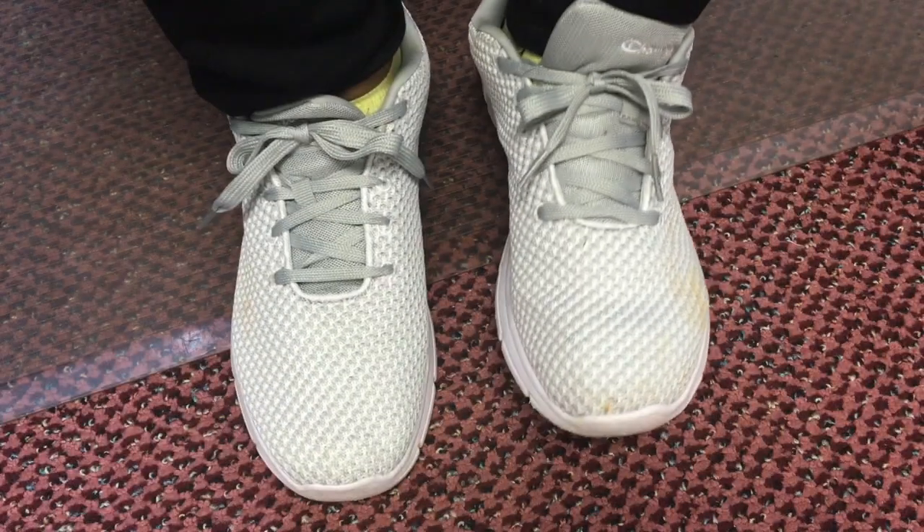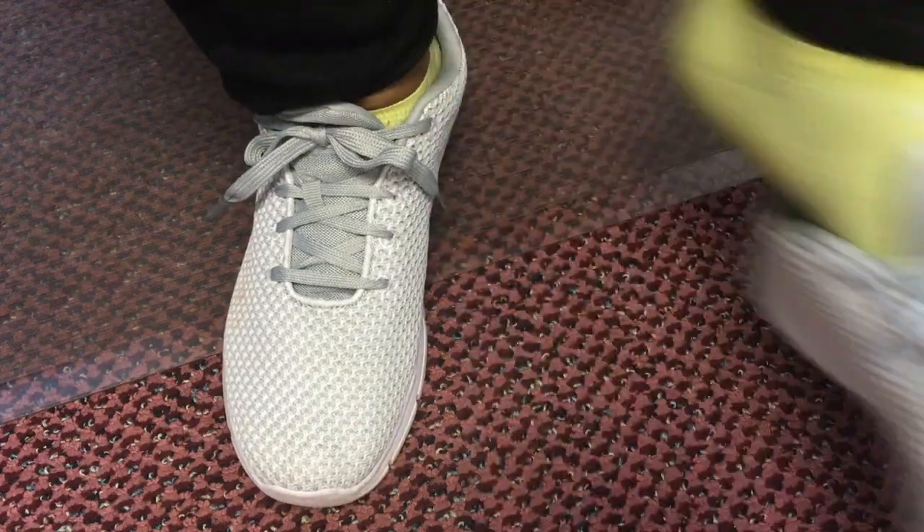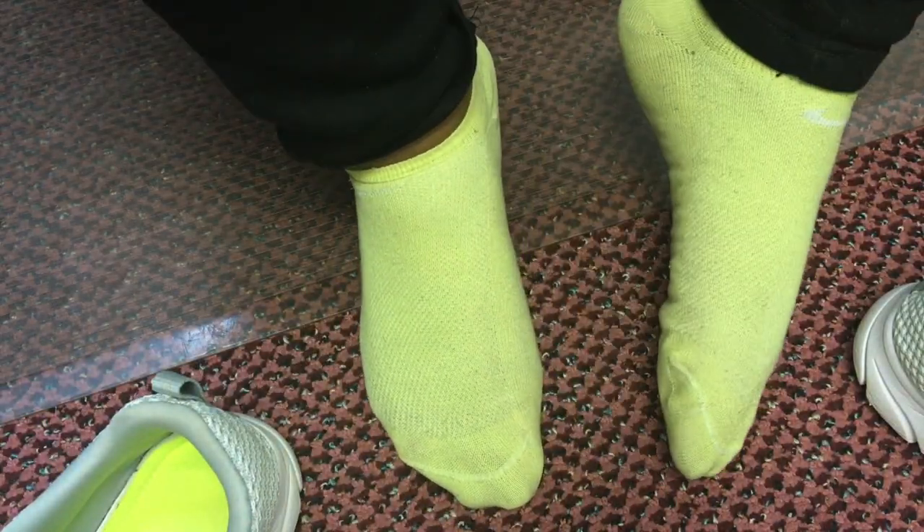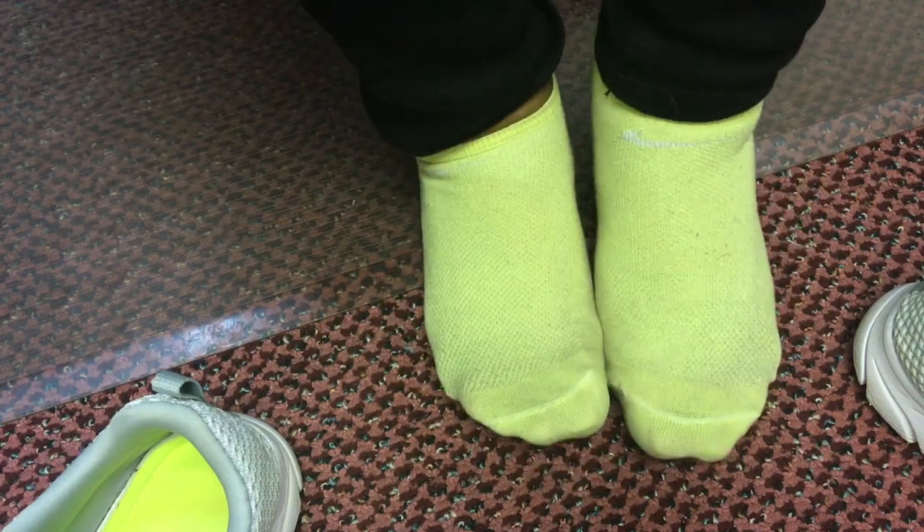Hey hey hey, it's your girl MJ and welcome to the Michelle Tillman channel. This video today is all about me working out during my pregnancy. What I found is that my feet, my hips, and my back were killing me on the nights that I walked, and I said I've got to do something about this.